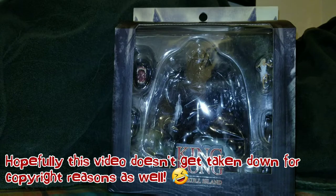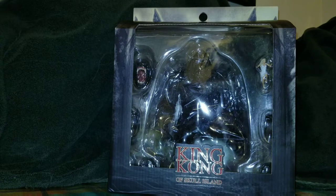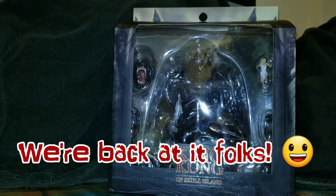How's it going, ladies and gents? Klutzy Joe coming at you with another long-awaited review. Today we're going to be looking at the Mezco King Kong of Skull Island action figure.